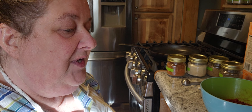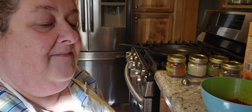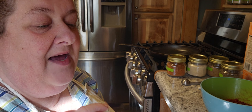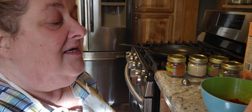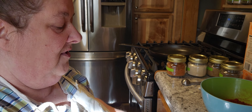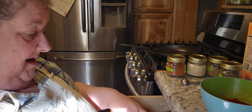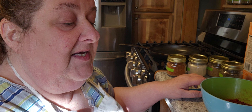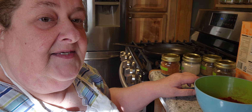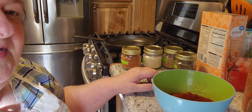Good morning, it's Chris with City Girl Homestead. I got a special request to make homemade taco seasoning. I'm going to four times this recipe, so I'll tell you what the original says and then what I'm adding to make it four times — because I'm going to make enough for everybody for Christmas.